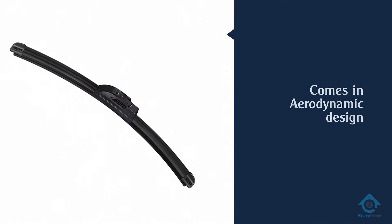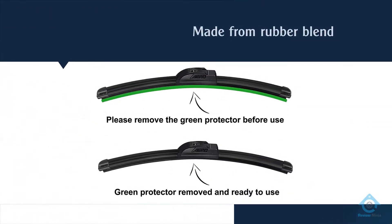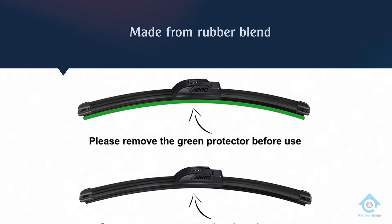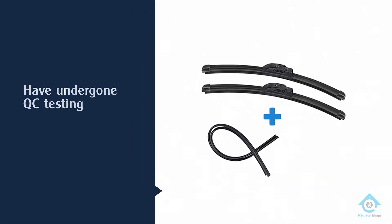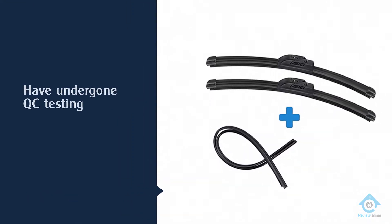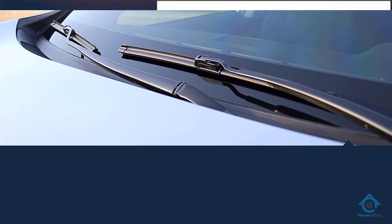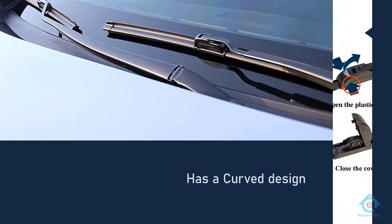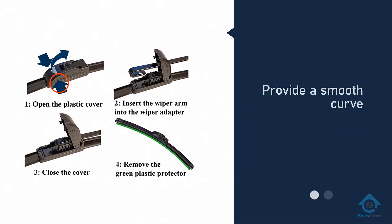The Arrow blades are made from high quality materials that ensure a very strong curve that clears everything from your windshield. The blades have passed through QC testing, which is a guarantee that you are dealing with a premium product. Most wiper blades are made from rubber; however, the Arrow blades are constructed from a specially formulated rubber blend that contributes to their durability.